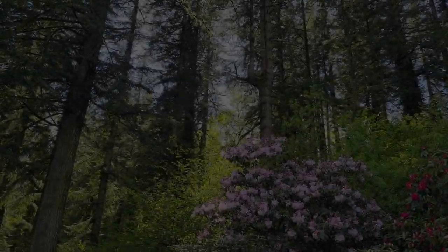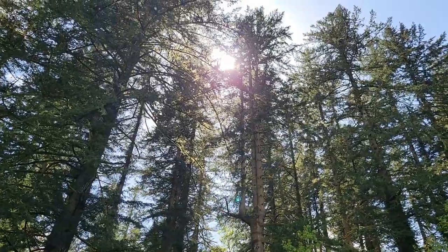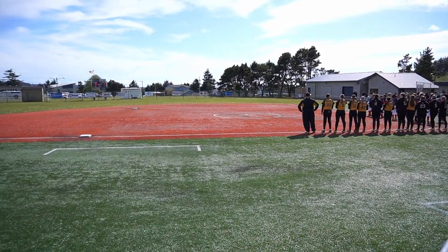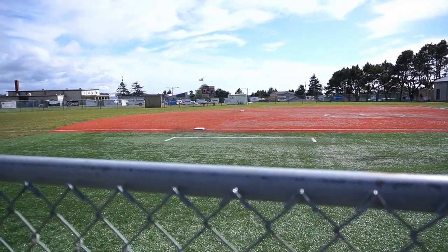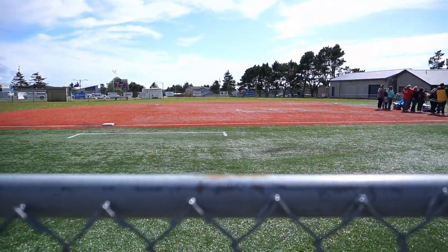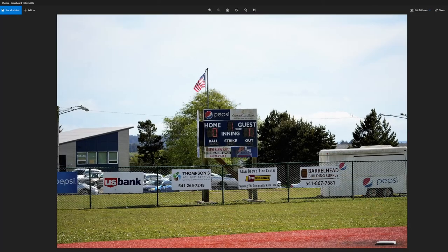I paired this lens with the Sony a7IV camera body. Finally the sun came out — I was so excited. I was able to get to a softball game and try this lens in a real-life situation. Here's the field I was shooting at. I started over on the third baseline because first base was packed with parents. I kneel down so I can shoot right over the top of the fence, and I also like to stay safe because those foul balls can come at you pretty fast.